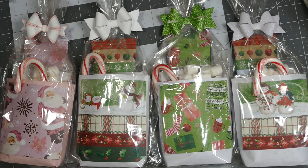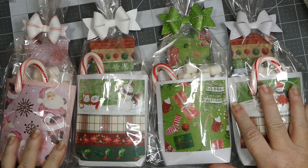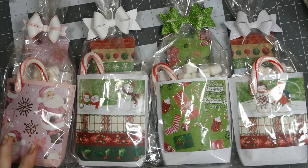Hey everybody, this is Sherry with CPR — Craft, Pray, Repeat — and I just wanted to share some very quick and simple hot cocoa packets that I made.